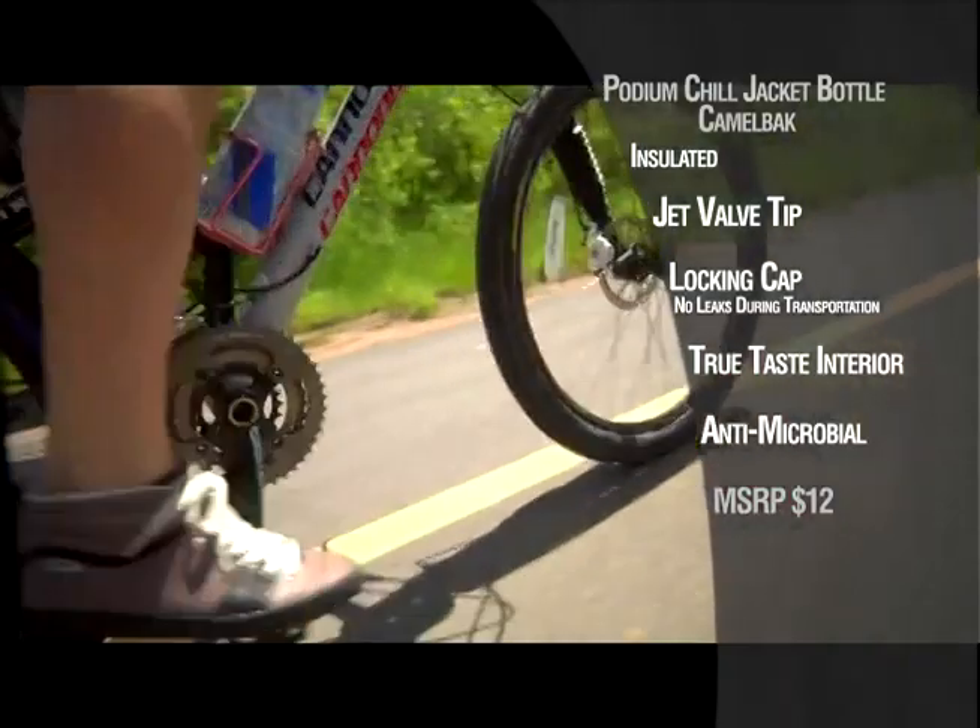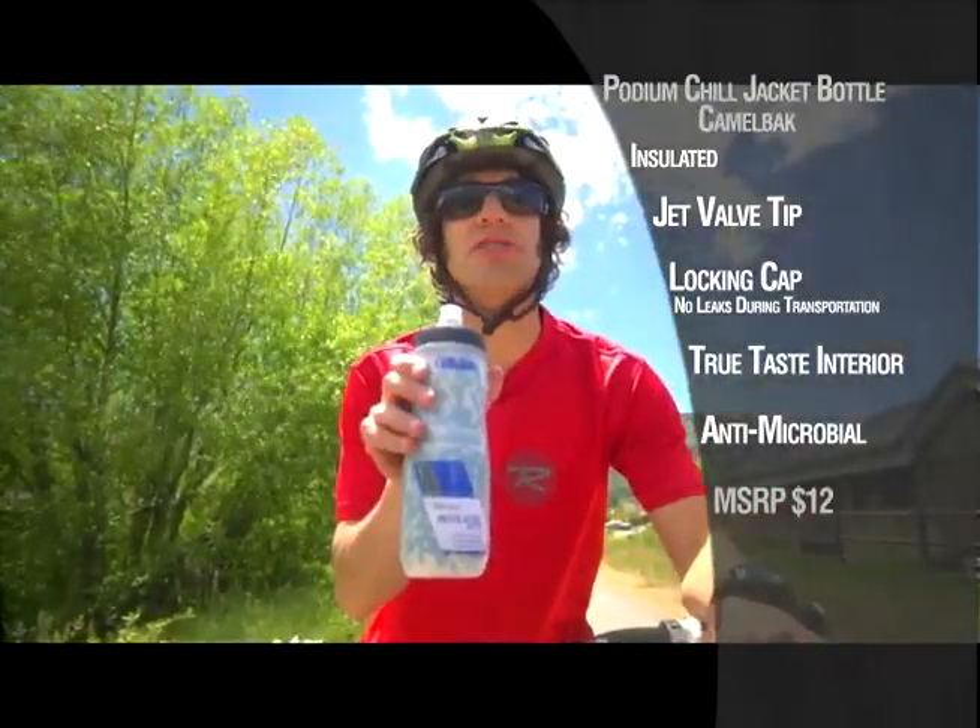It's the Podium Chill Jacket from Camelback. Pick one up at your local bike shop today.